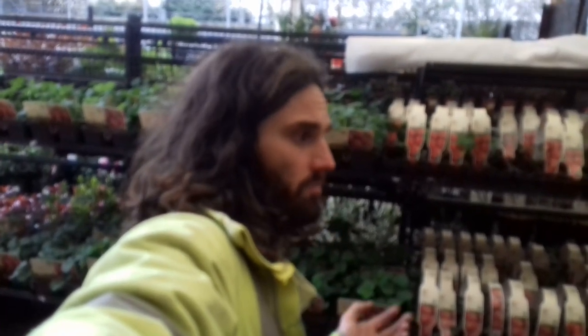Well hello there everybody. I'm just doing a bit more shopping here at Homebase. I'm going to be keeping my voice down a bit because sometimes you get funny looks when you're walking around doing vlogs in supermarkets, garden centres, whatever, because people think you're talking to yourself.